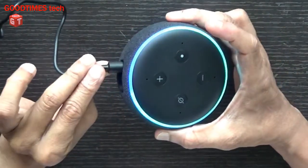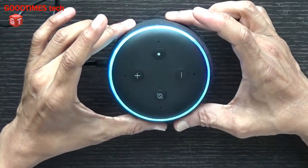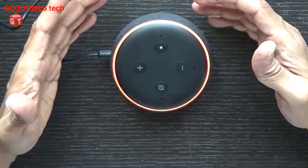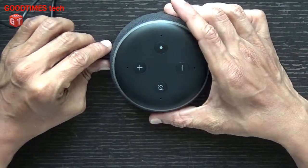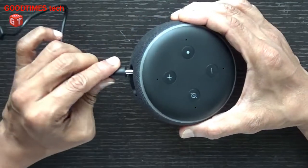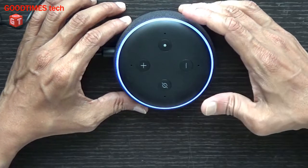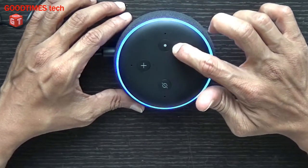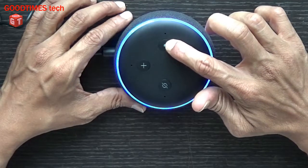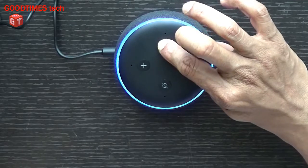Switch on the plug. This Echo Dot doesn't have a battery inside, so we need to connect it to the power socket. Plug in the power, and when the Echo Dot turns on, press and hold the action button for around 25 seconds or more.